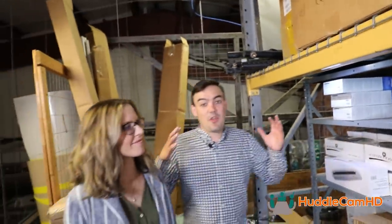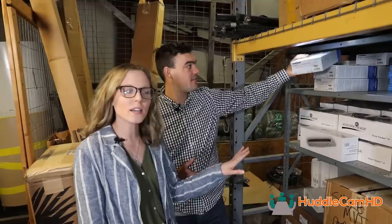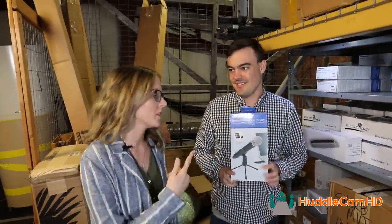Here we are with some of the great USB plug-and-play audio devices that we know a lot of educators are using out there. We've got basically a solution for any need, whether you're video conferencing all the way up to high-quality production.